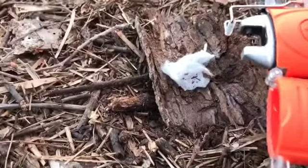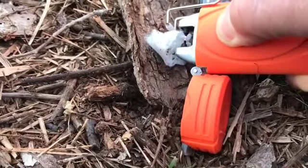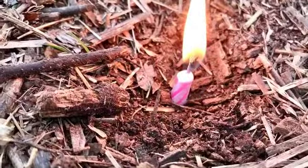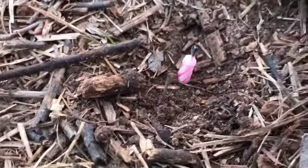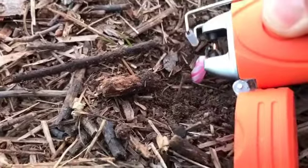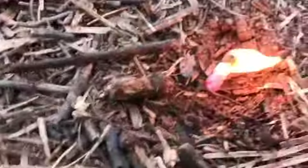Here we go with the Vaseline cotton ball. Okay, let's try this small stub of candle. Lights up — the wick lights. Lights up good.